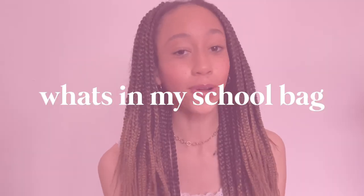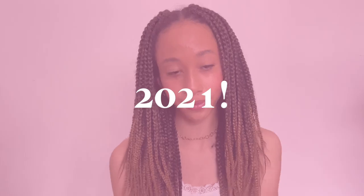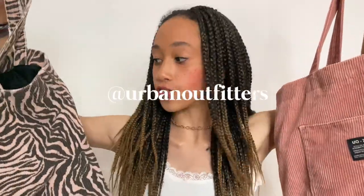Before I show you guys what's actually in my bag, I'm going to show you which school bag I'm using. I have these two Em & Butter tote bags — this one I got for Christmas last year, and this one I got more recently a few months ago. I used this one in the last term of Year 9, so I wanted to use this one for the start of the new year. They're both still in perfect condition, so I didn't really see a point in getting a new bag.